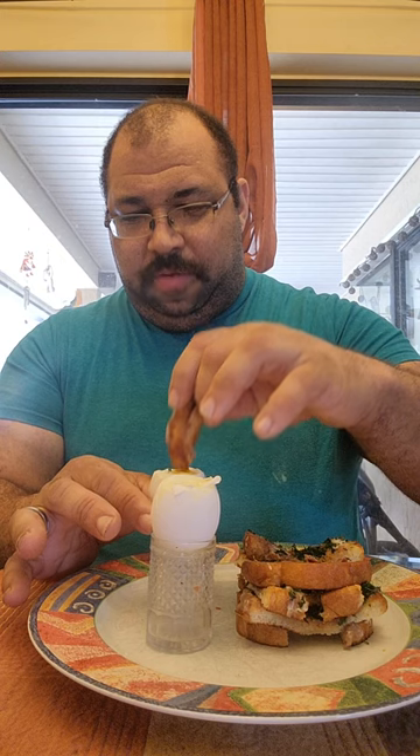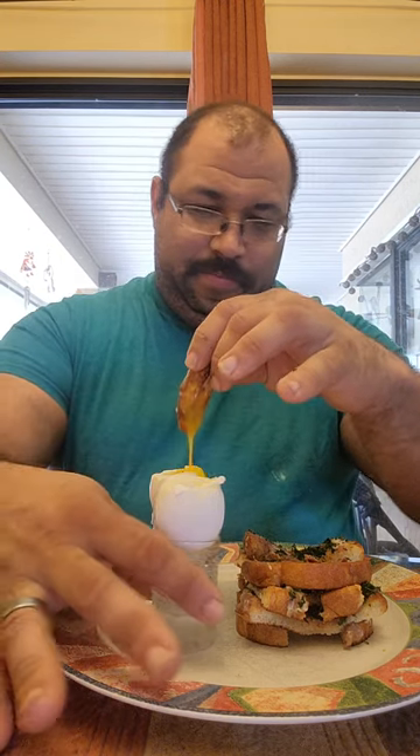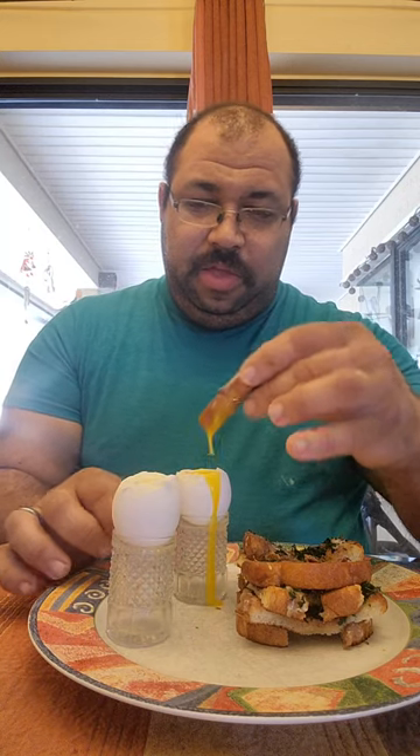Now we're going to take our soldier and dunk it into our yolk. Cheers. Mmm — oh my goodness, the yolk even makes it better. Wow. Our first try of the anchovies actually was pretty damn good. These are our soft-boiled eggs with anchovy soldiers. If you like this video, please feel free to like, share, and subscribe. Be sure to leave a comment down below. Until next time, this is Jeremy saying — Bon Appétit!